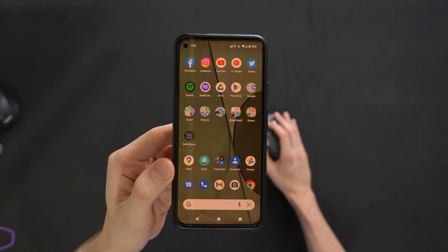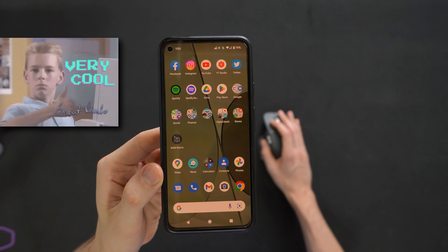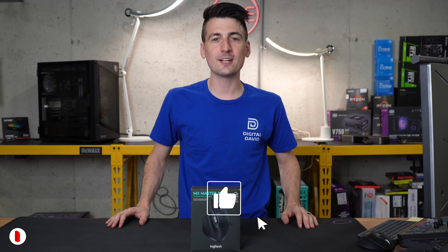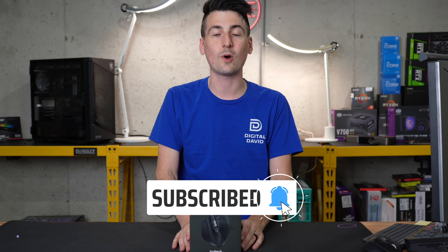So we can literally use a mouse now on our phone. How cool is that? Love it. Hey everyone, Digital David here. Today in this video, I'm going to be checking out the Logitech MX Master 3S Wireless Performance Mouse.